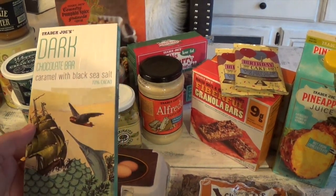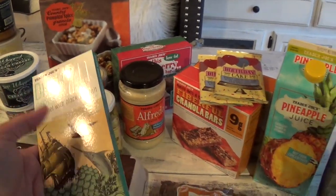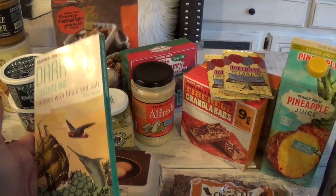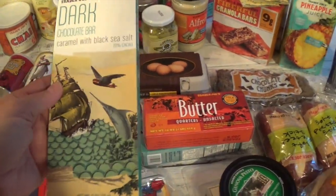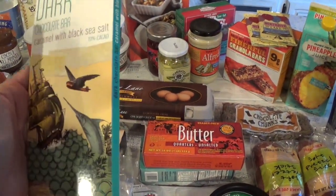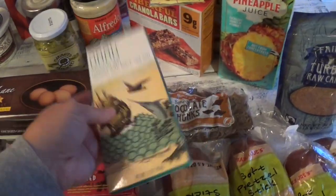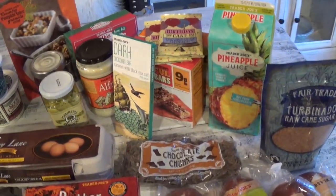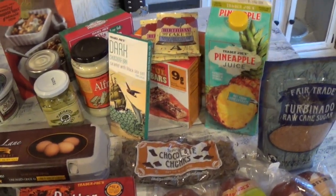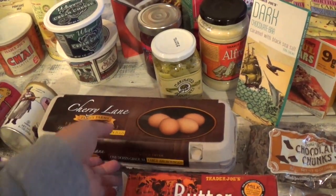I picked up a dark chocolate bar with caramel and black sea salt for my UPS man. I'm going to put a little thank-you note in with it. He's been delivering my Sensi packages right up to my front door — I do sell Sensi — and he's really great with deliveries, whether it's Amazon or UPS. I wanted to give him a little treat to say thank you because last week he delivered a lot of packages.